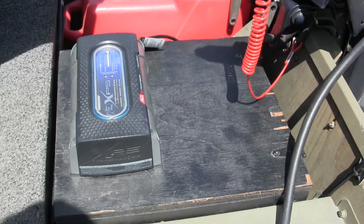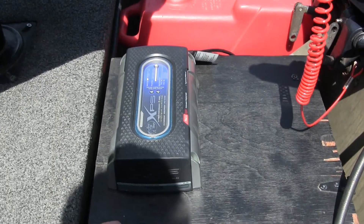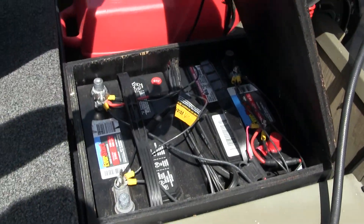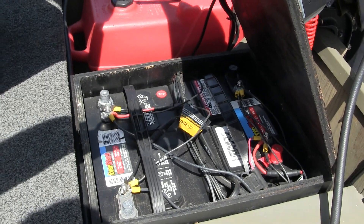Back here we have the battery box with an onboard waterproof charger that I just keep plugged in — it keeps the batteries nice and charged up. There are two batteries in there, both EverStart from Walmart. Never had a problem.